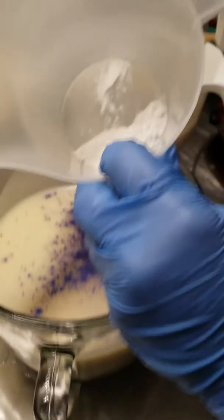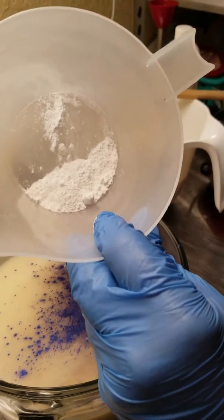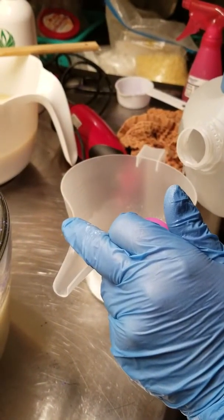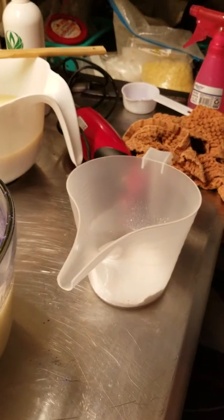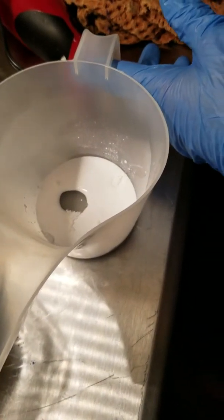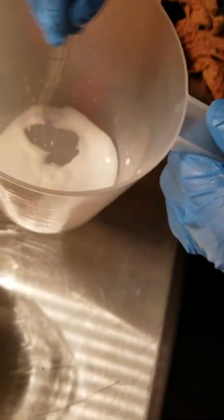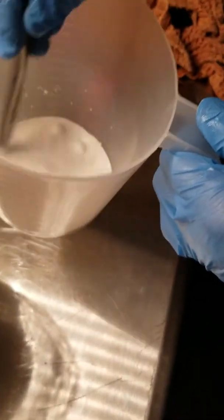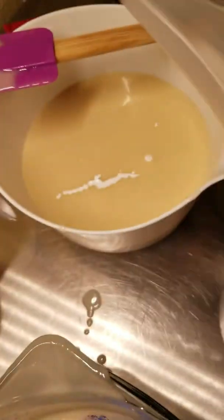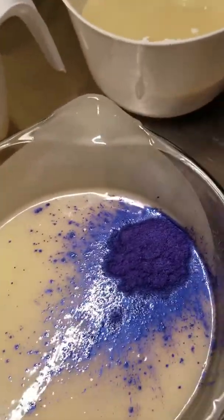Now I'm gonna put about this much - can you see that? A little. This is the water soluble kind. I don't want a lot of water, I just want a little water. And we're gonna stir that up and dump it in, and I'm gonna mix these up.